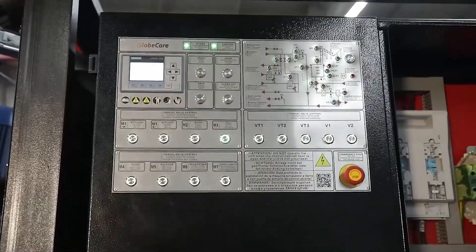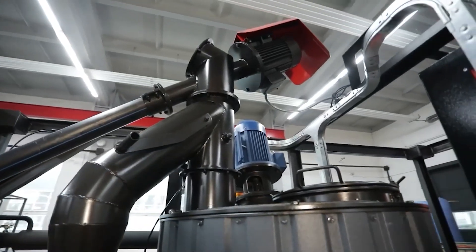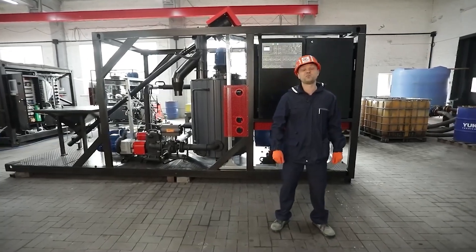After the operator enters the recipe requirements, the unit can work in automatic modification mode for as long as desired. It is worth noting that component adjusting is a fairly simple process and takes no more than one work shift as a rule. Recalibration may only be necessary due to replacement of components in use.